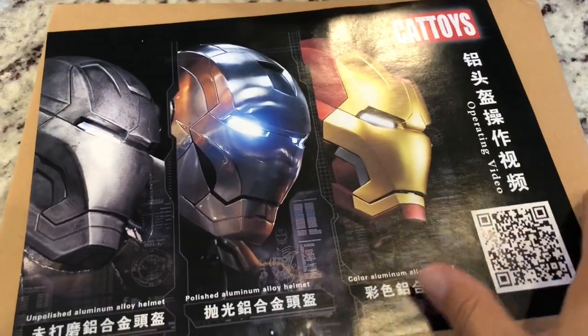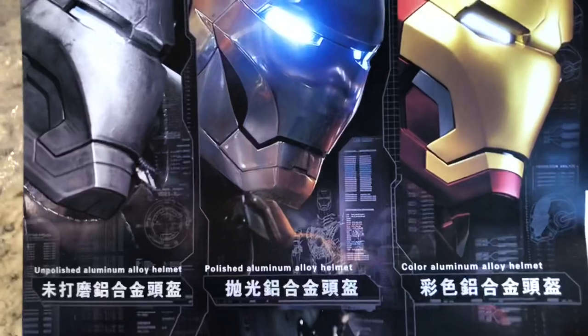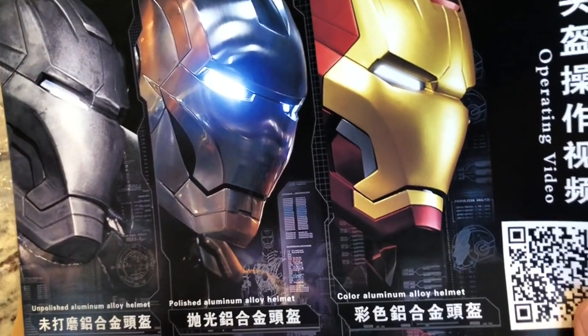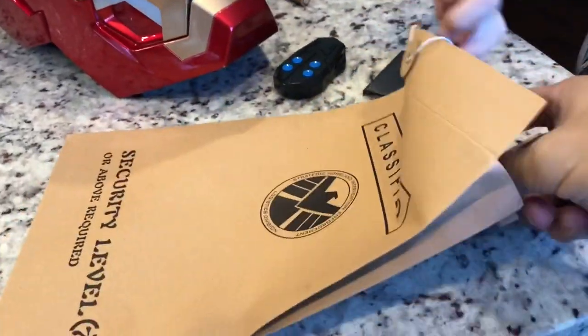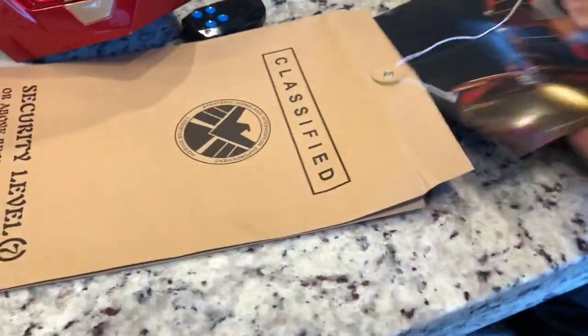Before I show you the helmet and how it works, check out this stuff that it comes with. This thing has a color — the helmet itself is a colored aluminum alloy helmet, so that's pretty high quality, bros. And it comes with these classified top security level documents. Let's see what's inside. We got some posters and stuff.